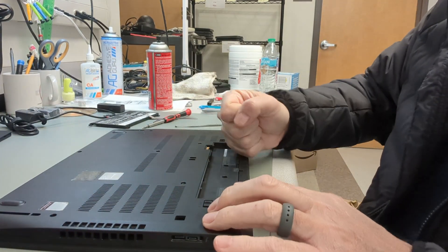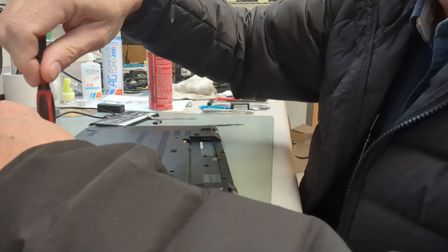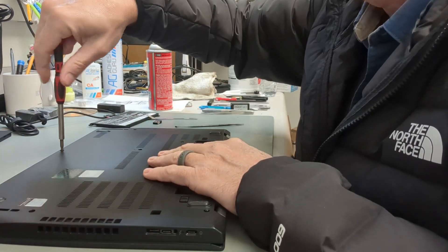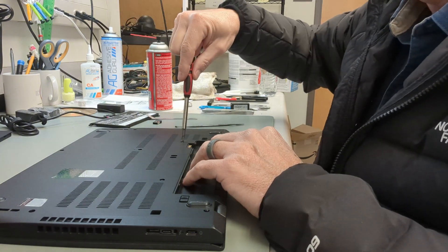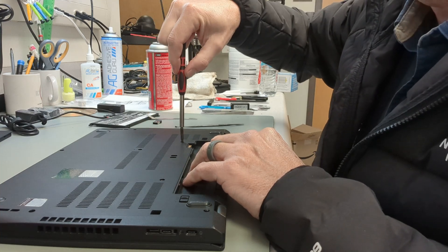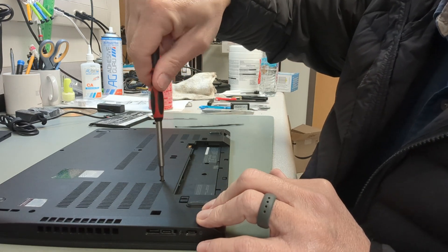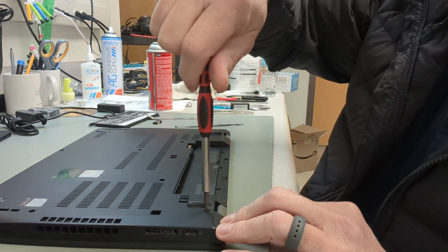We're all done — going to button this back up. Give it a little bump around the corners to snap all the clips back in. Then go around and find all the screws we loosened earlier and tighten those back up. Once we get all these tight, we're going to snap the external battery back in. That's pretty much all it takes to replace the battery in a T580 Lenovo laptop.